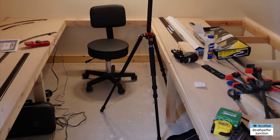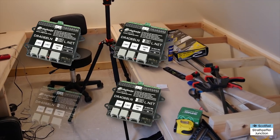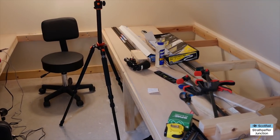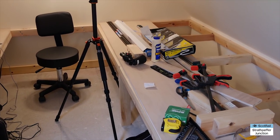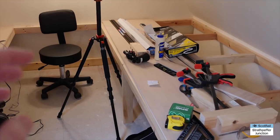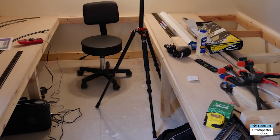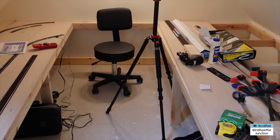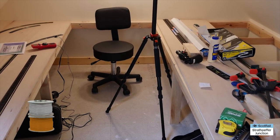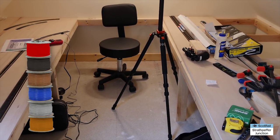I'm also going to go for block detection, because while I want to do quite a lot of manual playing with the trains, I'd also like to be able to hook it up to a computer for that flexibility. So in amongst the power districts there will also be occupancy blocks for all the different sections. There's quite a lot of drafting and scribbling to work out where I want the blocks and power districts. Everything's color coded - orange and grey for one DCC bus, blue and brown for the other, and black and red for the DC bus.